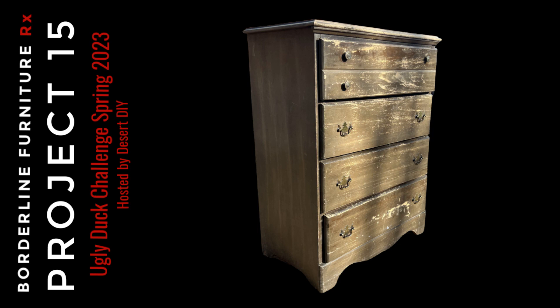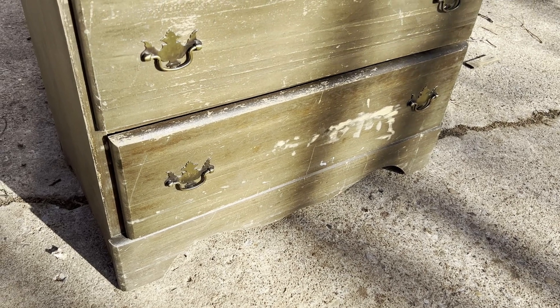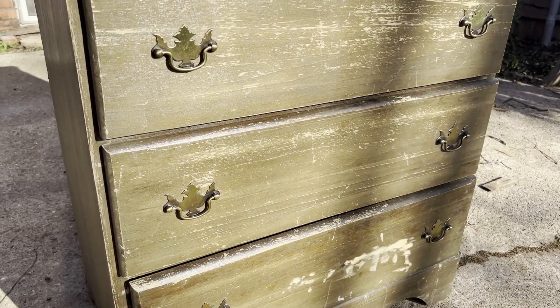Welcome to Borderline Project number 15 for the Ugly Duck Challenge hosted by Corey at Desert DIY. I purchased my Ugly Duckling dresser on Facebook Marketplace for $15.